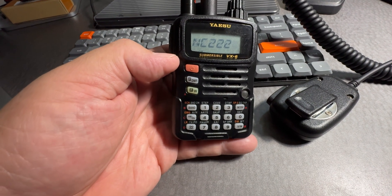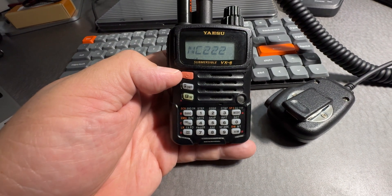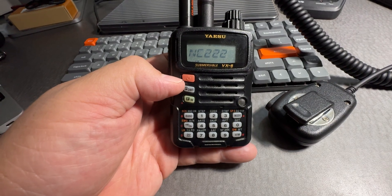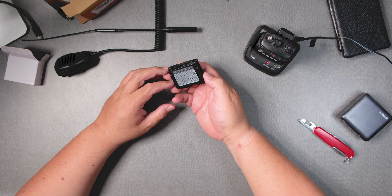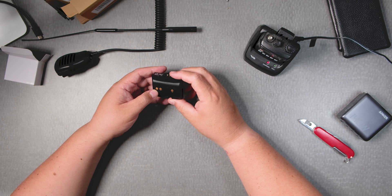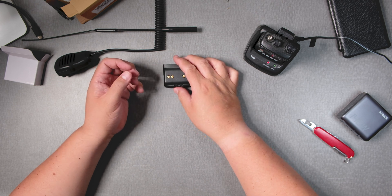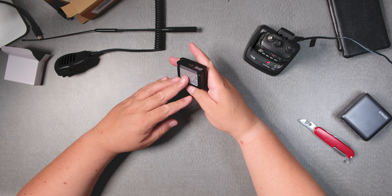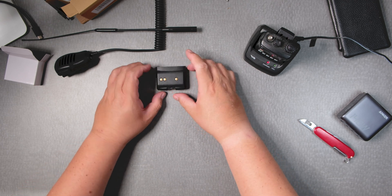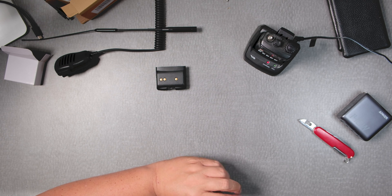What I'm going to do is keep testing this and give you an update probably in about a month or more — see how that's coming along. If you have had a replacement battery that's not from Yaesu, post your experience in the discussion — what your experience has been with a battery replacement for the VX6. Hope you enjoyed this video. Give it a thumbs up. Thank you for watching and I'll see you soon. This is Frank Whiskey Charlie Zero Oscar. Bye-bye.